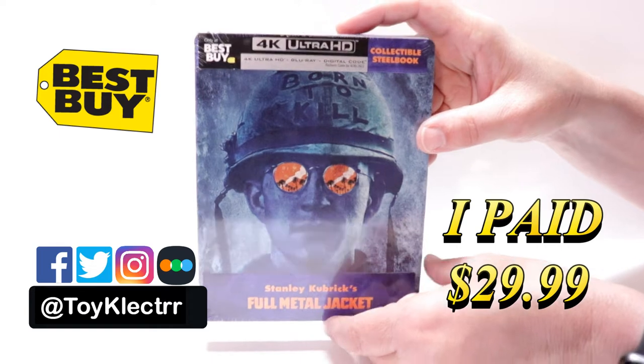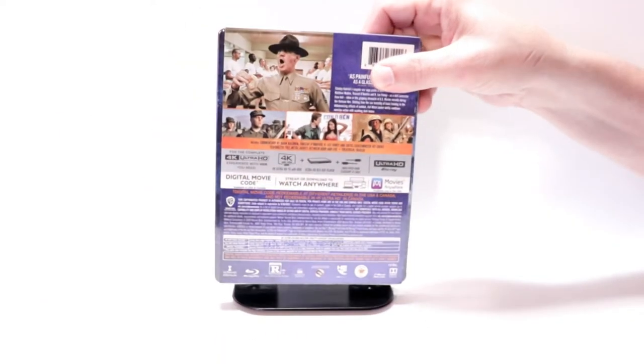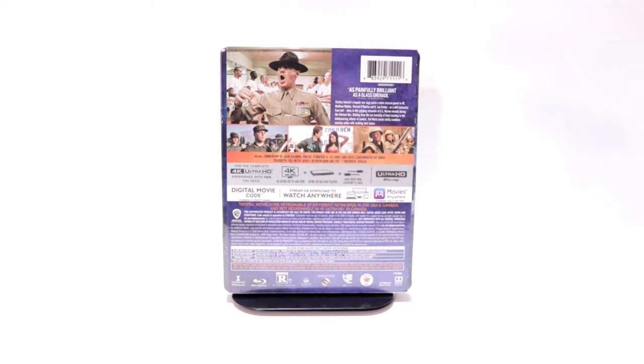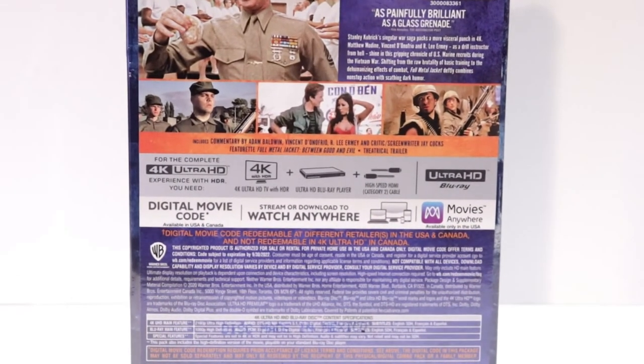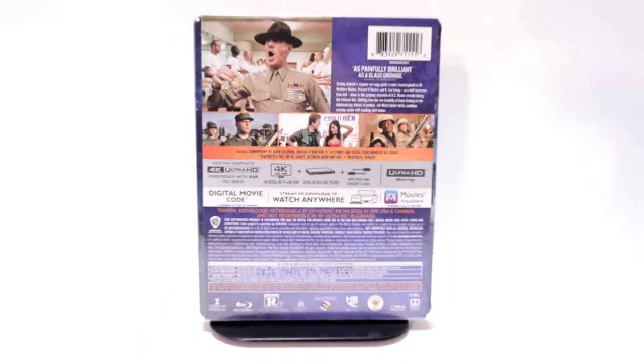Here's the front. And here's the top. And here's the back. If you'd like to check out these special features, you can go ahead and pause and do so. I'm going to go ahead and remove this from the wrapper and make you take a closer look at this steelbook.